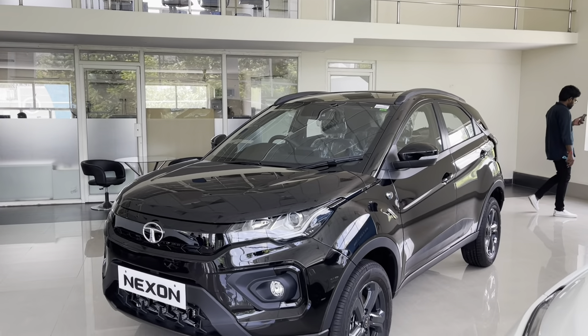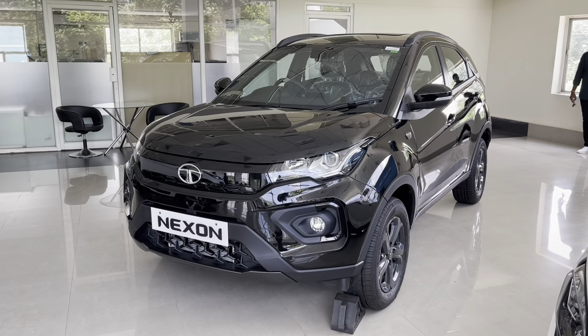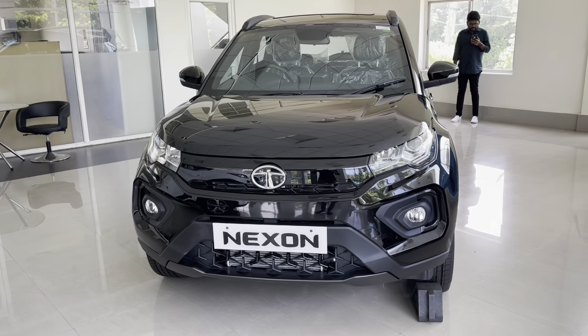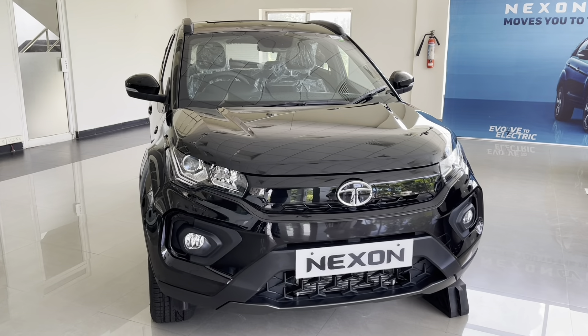So that's about the Tata Nexon Dark Edition. Let me know your thoughts in the comment section below. If you liked this car or the video, hit the like button and subscribe to my channel if you haven't already. Thank you for watching and see you in the next video.